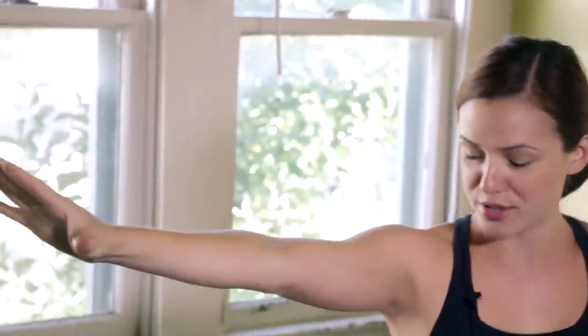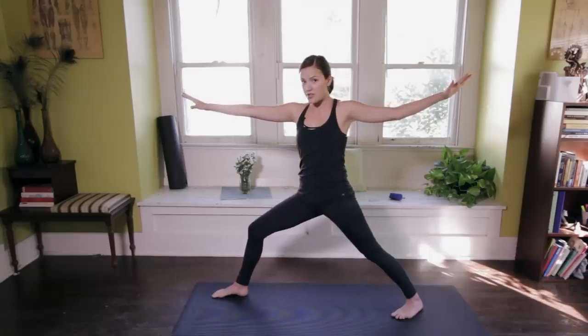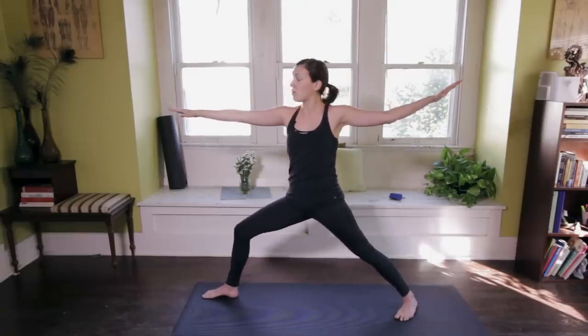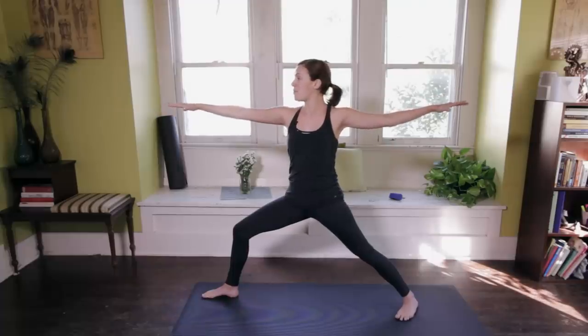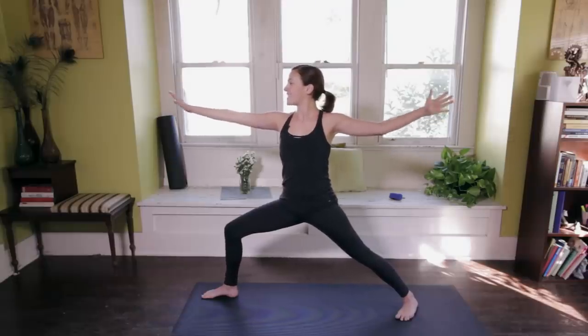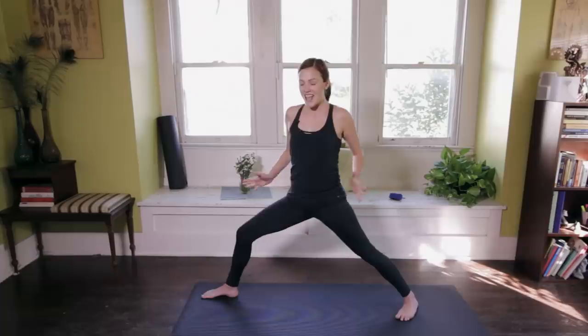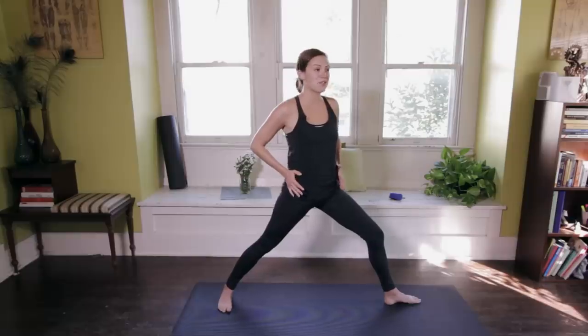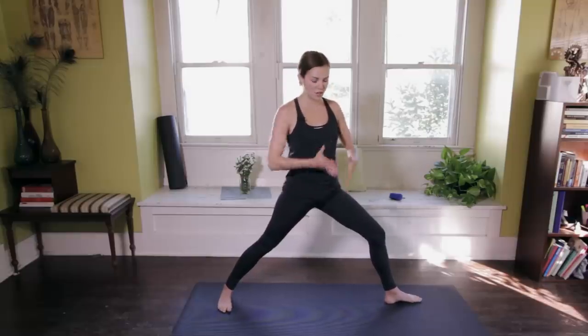Take a deep breath in. Inhale. Exhale — as you exhale, open up towards the left side of your mat. Warrior II. I might walk my front toes towards the front edge of the mat and find a little more space, a little wider stance, as I pull my pinkies back and find that lift in the heart. Breathe here, strong legs. And then exhale, hands to the waistline. I'm going to turn my right toes in and my left toes out to take it to the other side.